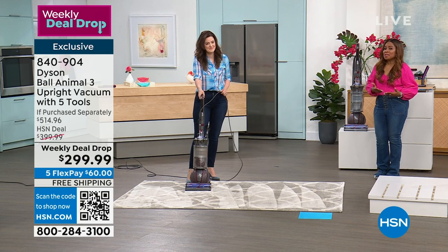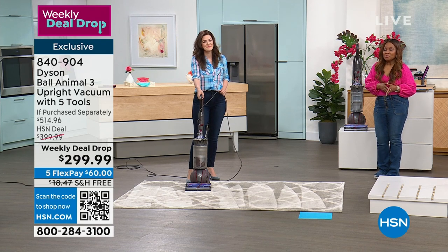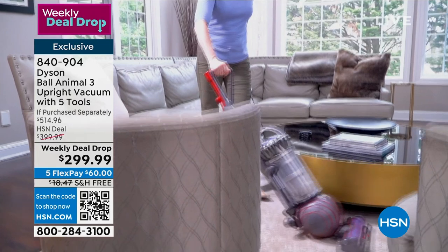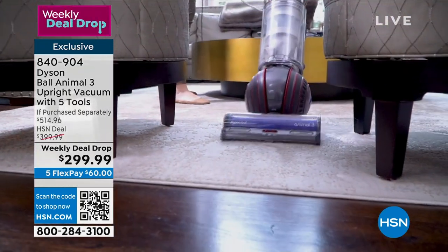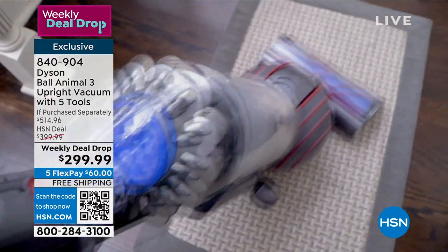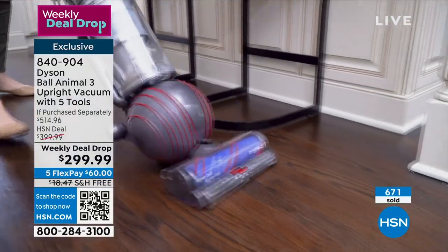That's really why we are so excited to bring this offer to you. We actually launch our weekly deal drops on Monday, and last I checked, Monday was yesterday. I just got an update from my producer — we're already halfway sold out of these. In one day, we're halfway sold out. This is my last airing.